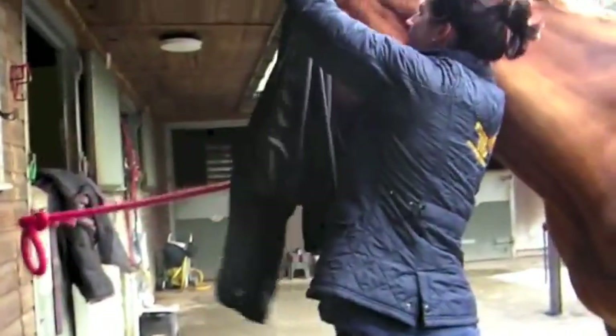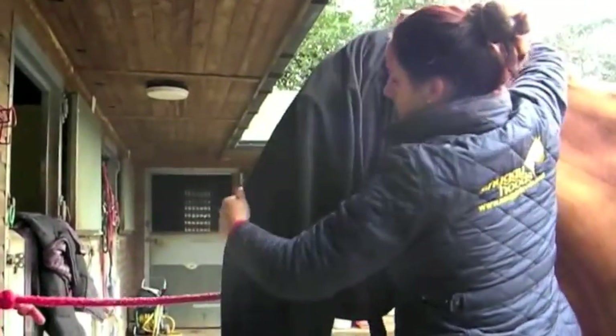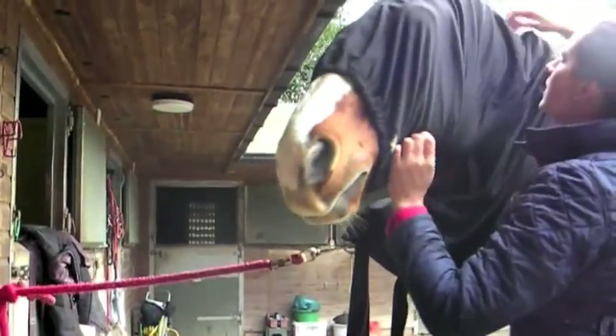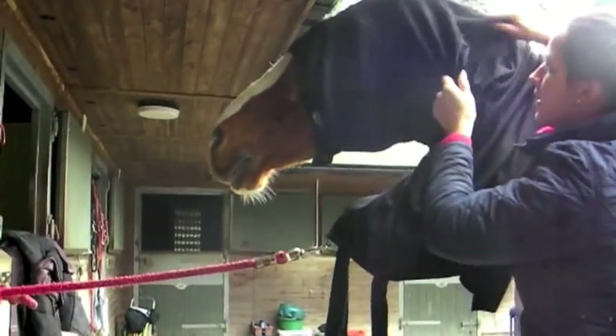Without a zip, the Headless Hood is simply a pull-on. Slip over the nose and back into position. You can either put the head collar around the neck or you can do this in the stable.